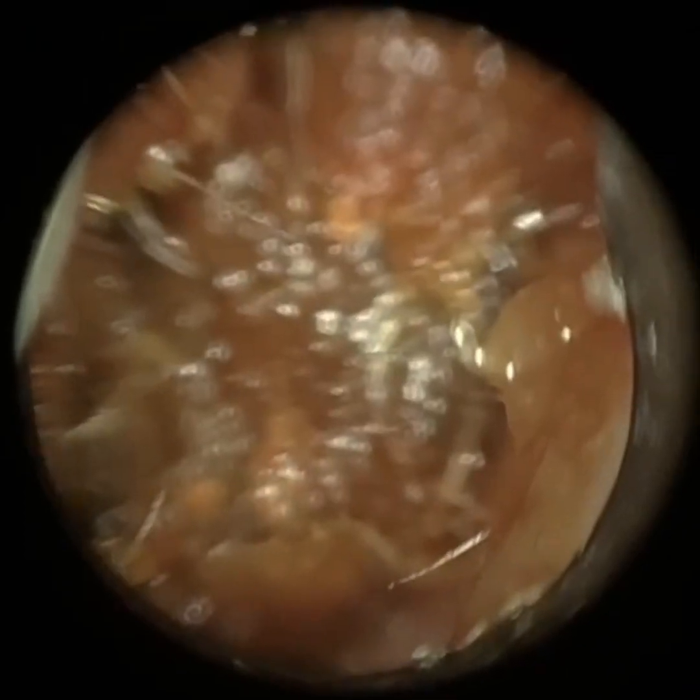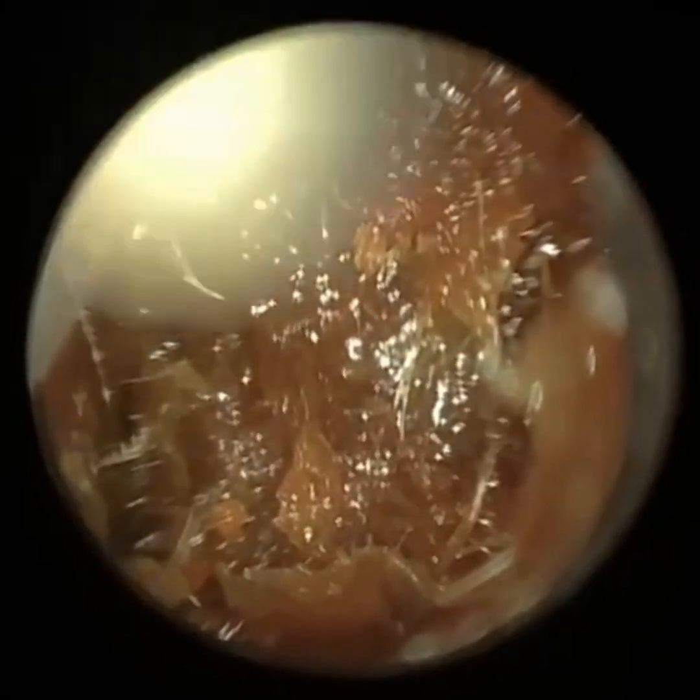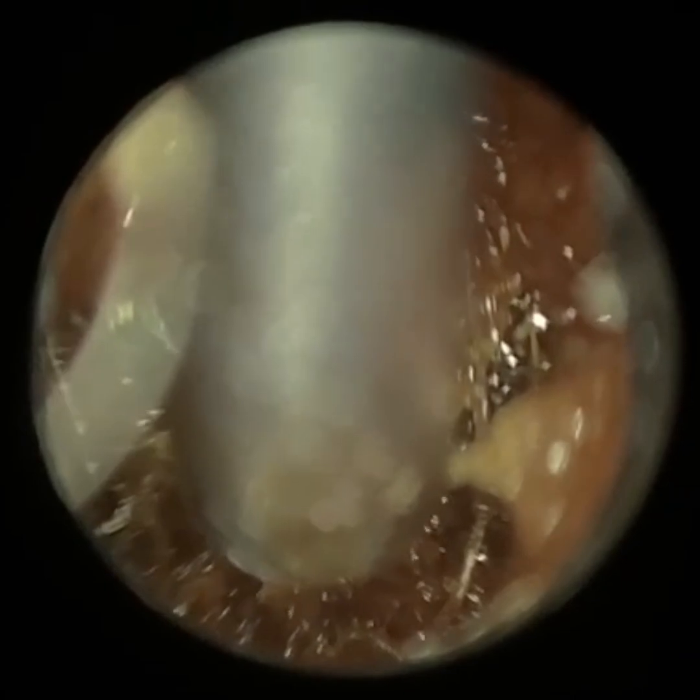Each time I watch him perform a procedure, his technique and skill level is definitely improving incredibly. This is a case that I asked Max if it was okay for me to share and upload because it just shows you what's possible with the Waxscope. It's a patient who attended with quite soft wax, and I think Max is using the Fine End Suction Probe here.